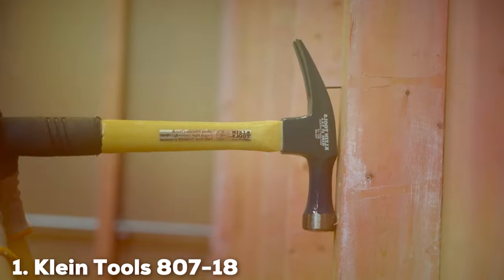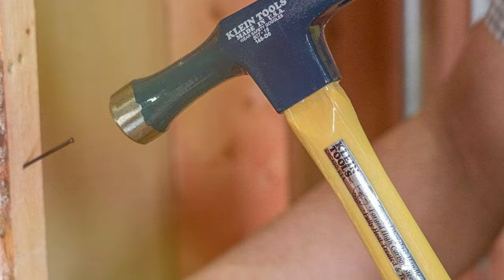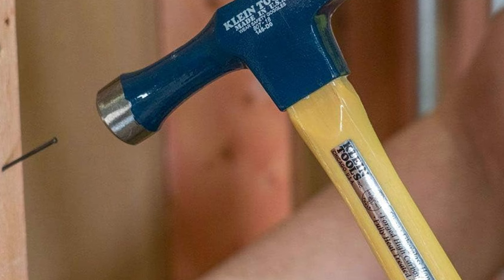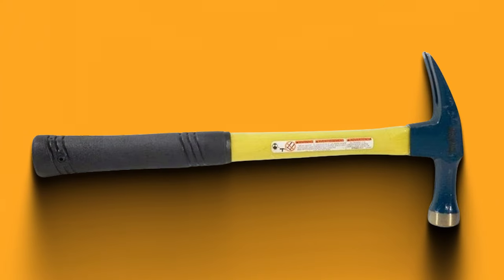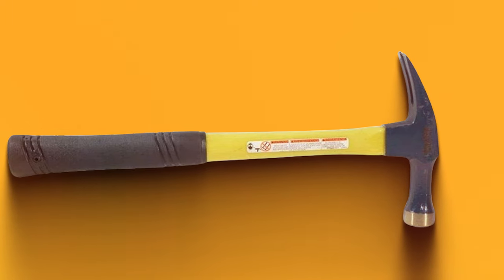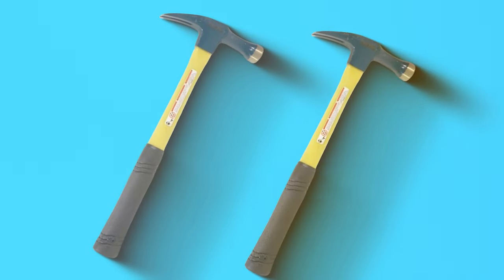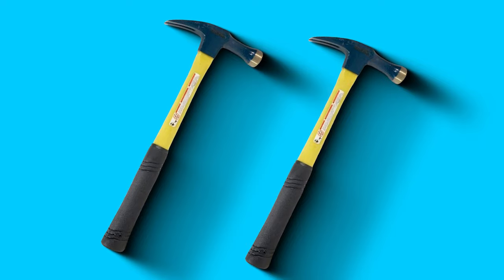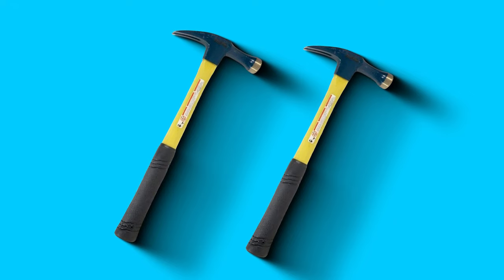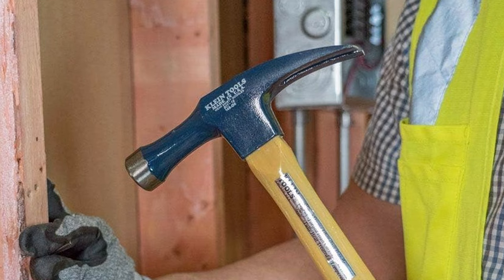Number 1: KlineTools 807-18 Electrician's Straight Claw Hammer. When it comes to precision and durability in the world of electrician tools, the KlineTools 807-18 Electrician's Straight Claw Hammer stands out as a reliable and efficient choice. Crafted with the discerning electrician in mind, this hammer seamlessly combines innovation with functionality. The 807-18 features a straight claw design, offering a precise striking surface for accurate nail placement and extraction. The tool's grip is ergonomically designed, ensuring comfort during extended use.